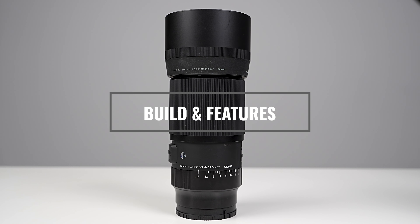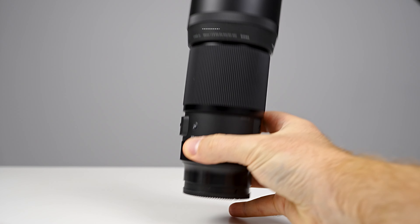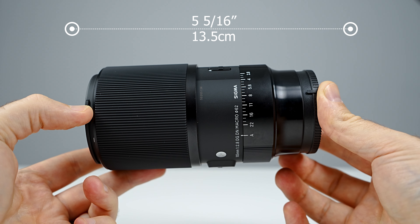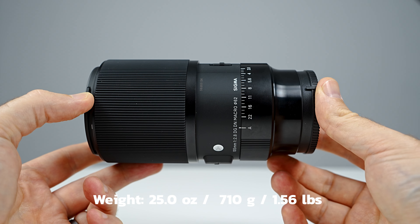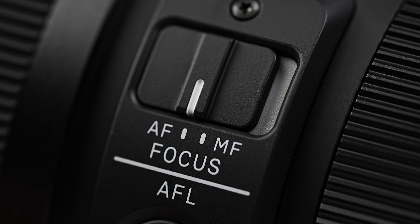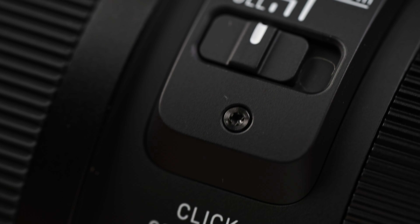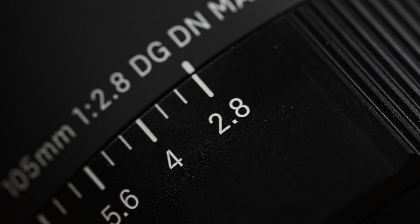In terms of build and features, this is a Sigma Art series lens, so it does have a good construction as well as some great features. It measures 7 and 5/8 inches long with the lens hood installed and only 5 and 5/16 inches without. It has a little bit of weight at about one and a half pounds and does feel like a great solid construction. In terms of buttons and switches, it's got an automatic/manual focus switch, a focus hold button, a focus limiting switch, and a click button, as well as a little lock switch to help control your aperture ring.